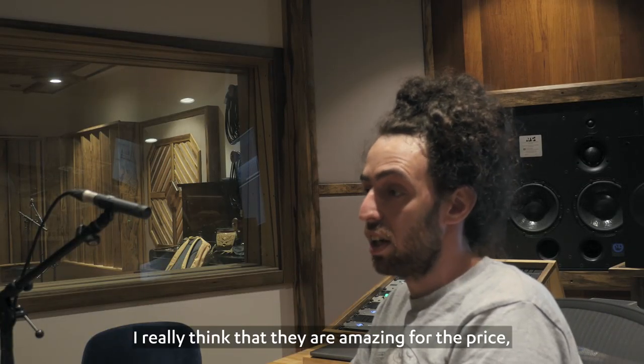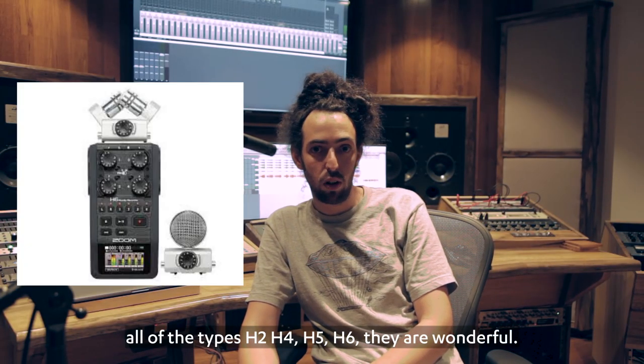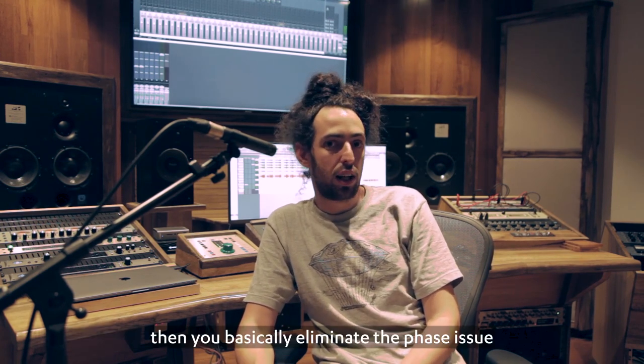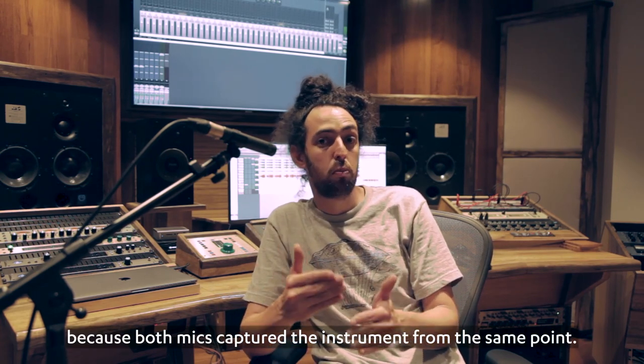The Zoom recorders are fantastic — I really think they are amazing for the price. All of the types, H2, H4, H5, H6, they are wonderful. Because they are already set in a position called XY, you basically eliminate the phase issue, since both mics capture the instrument from the same point.